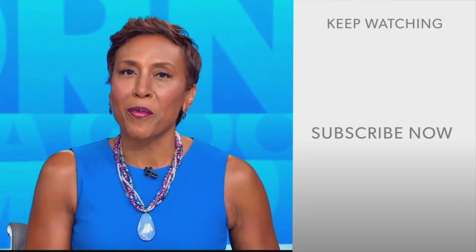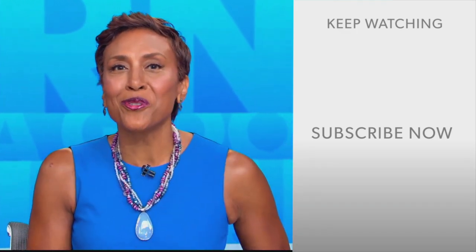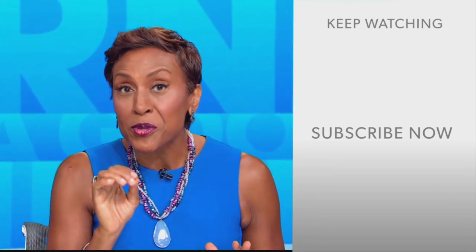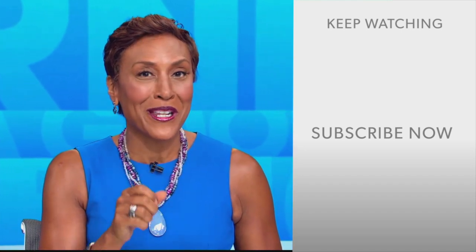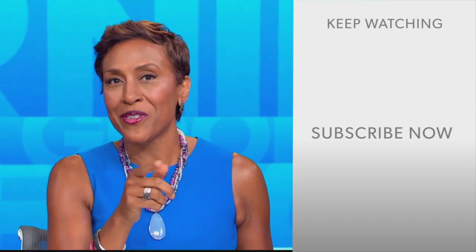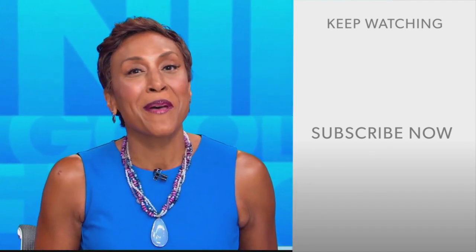Hey there, GMA fans — Robin Roberts here. Thanks for checking out our YouTube channel. Lots of great stuff here, so click the subscribe button right over here to get more awesome videos and content from GMA every day, anytime. We thank you for watching, and we'll see you in the morning on GMA.